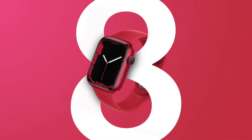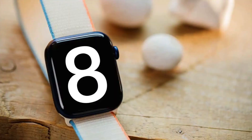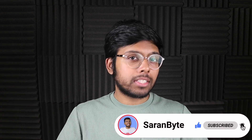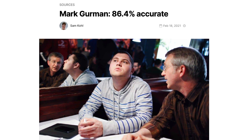The Apple Watch Series 8 is in fact getting a body temperature sensor, but there's going to be a catch. These tidbits are coming from Mark Gurman, a very credible source, so yes, I do think this information is legit.